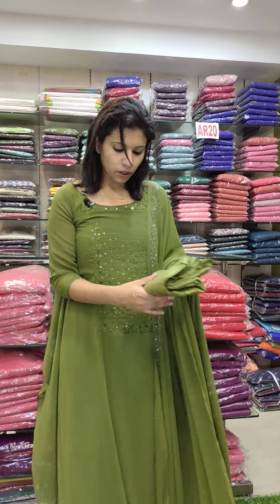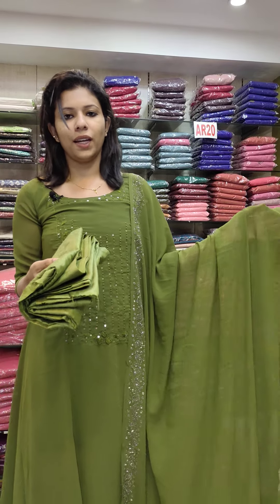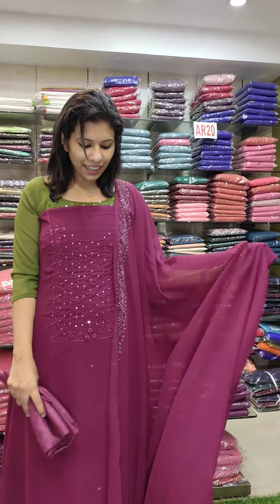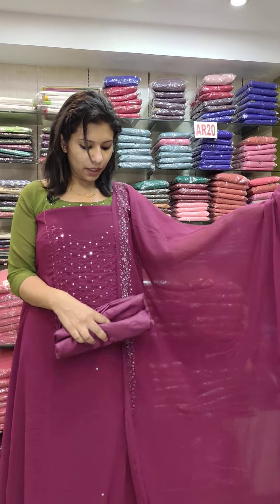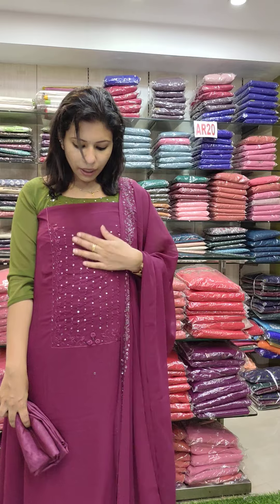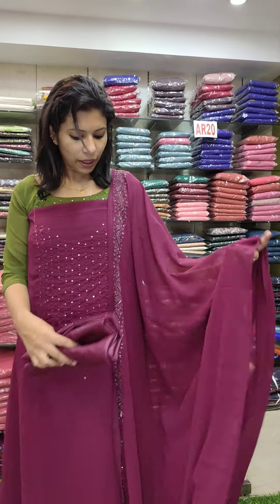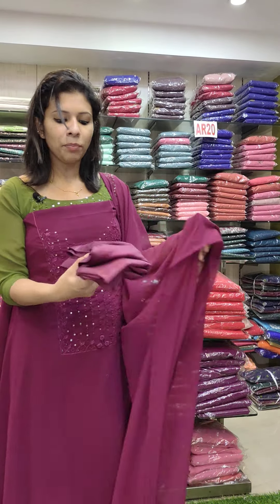The top is 2.6 meters. It's 2.4 meters. It's a sand-dune fabric — front line. The second color has nice black lines. Price is 1290 with free shipping.